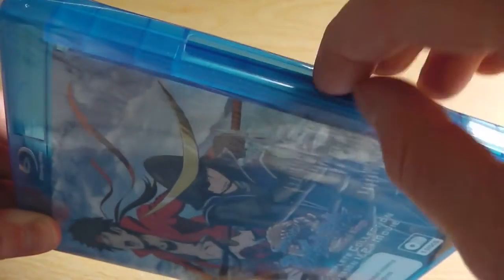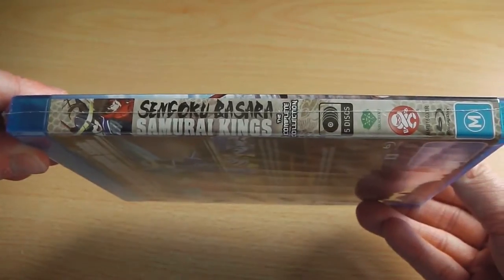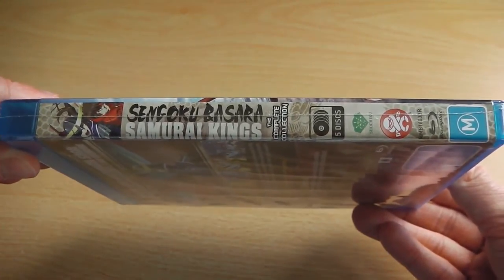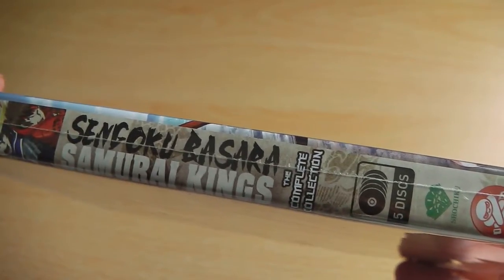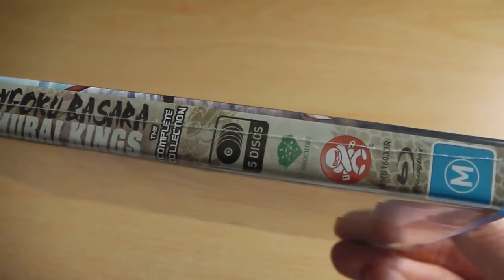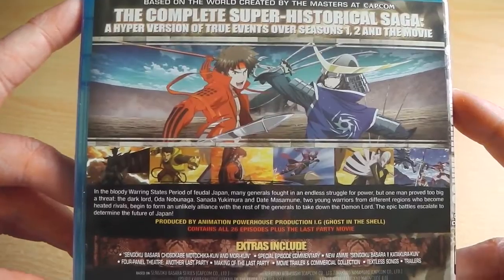Interestingly, when it came through the post it's been slightly opened, presumably due to lack of cellophane on the machine when wrapping it. Here we have the spine — yet again a lot of information crammed into the spine: Sengoku Basara Samurai Kings logo, complete collection, disc logo, Madman Entertainment logo — anything you can possibly imagine is on there.